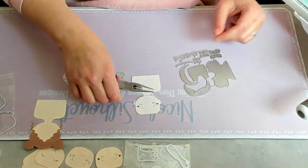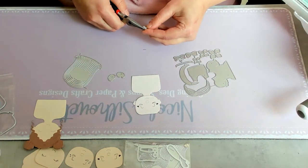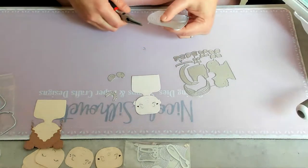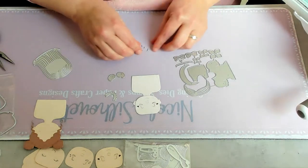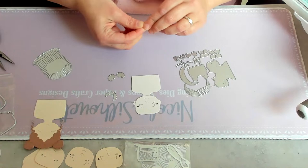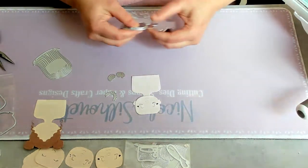I already messed it up a bit, but hey — I'm not perfect, I make mistakes too. Okay, so now I have the base with the head, and now I'm going to determine what hair colors I'm going to do. These are the hands — I need to die-cut them as well because I want her to hold the gift box with the bow. I always need to take off these pokey things — I once poked myself with a new desk mat and it was covered with blood!